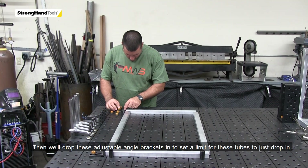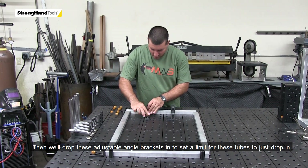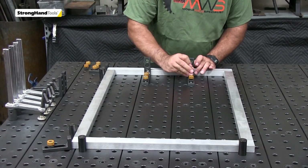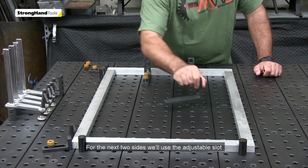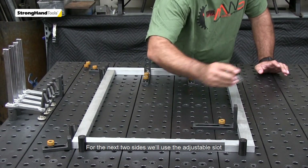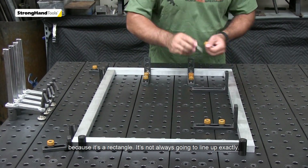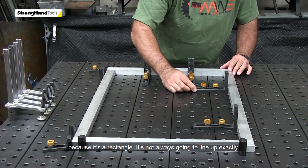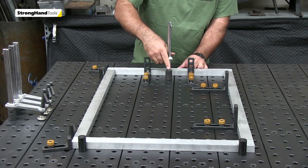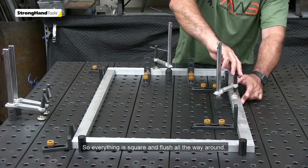Then we drop these adjustable angle brackets in to set the limit — these two tubes just drop in for the next two sides. We use the adjustable slot because if it's a rectangle it's not always going to line up exactly between bolts. So these are just adjusted up against so you know it's square and flush all the way around.